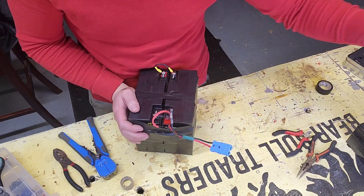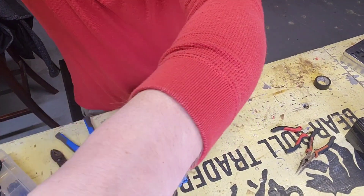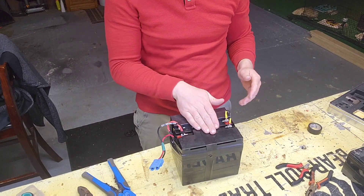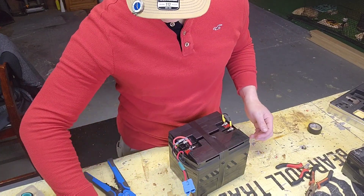The original ones are 7 amp hour. I think the other one I built was 14 amp hour. This one's going to be 20. You want to make sure everything fits in there. I have the big UTV, so this will fit just fine — I could probably even go bigger.